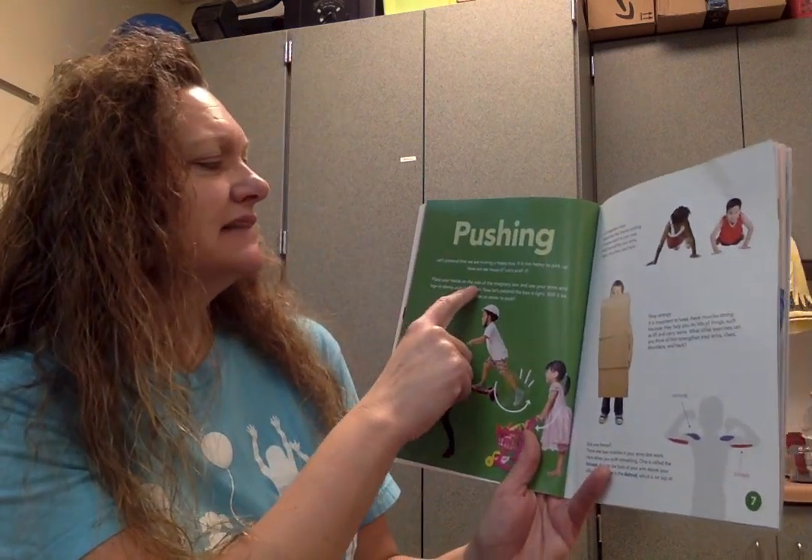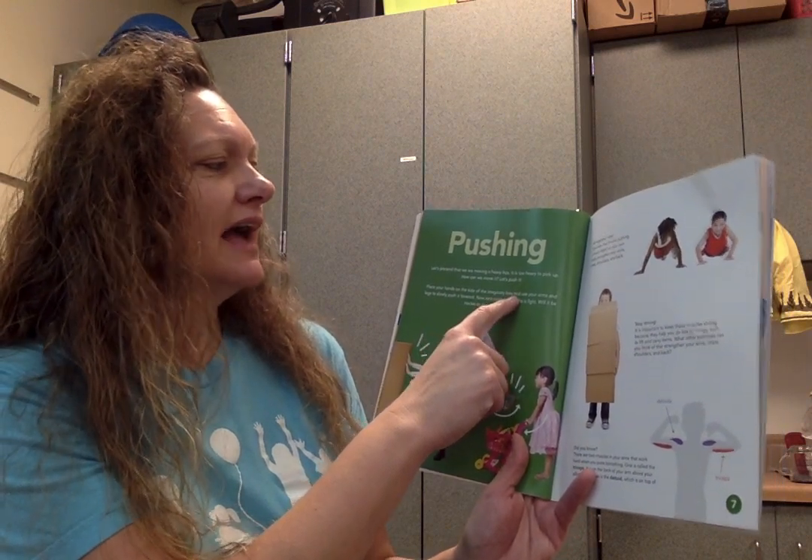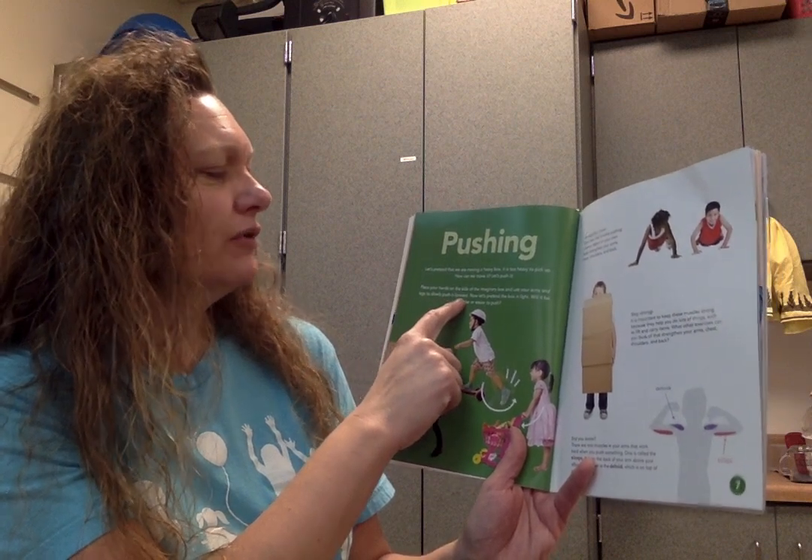Place your hands on the side of the imaginary box and use your arms and legs to slowly push it forward. Now let's pretend.